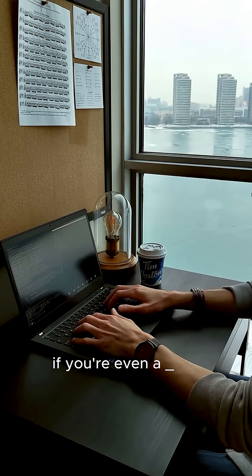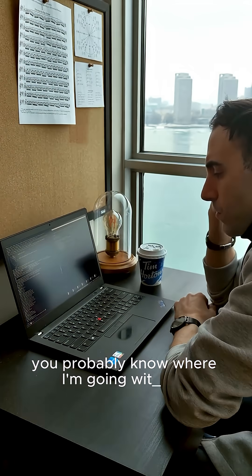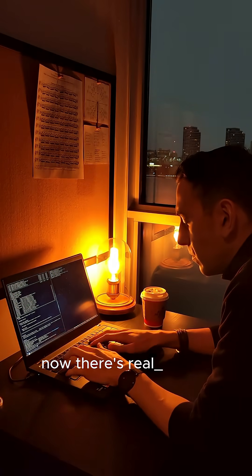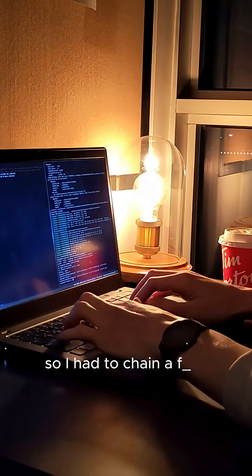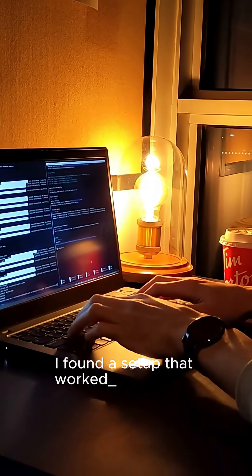Now, if you're even a little familiar with the world of Harry Potter, you probably know where I'm going with this. If you're not, stick around and you'll see. There's really not a single tool out there for what I want to do, so I had to chain a few scripts together, and eventually I found a setup that worked well enough.